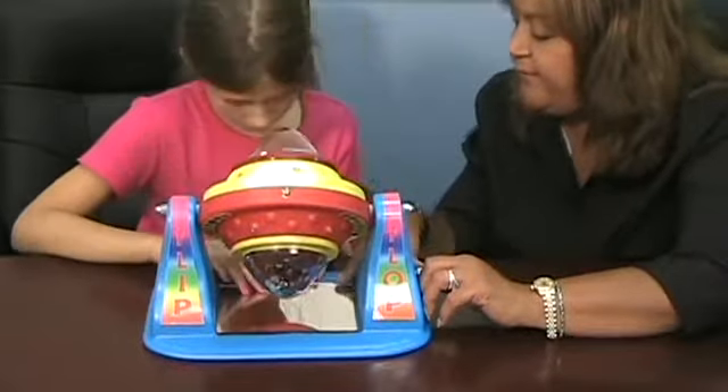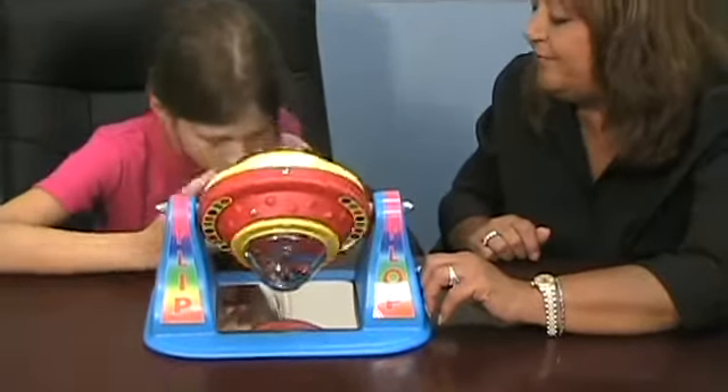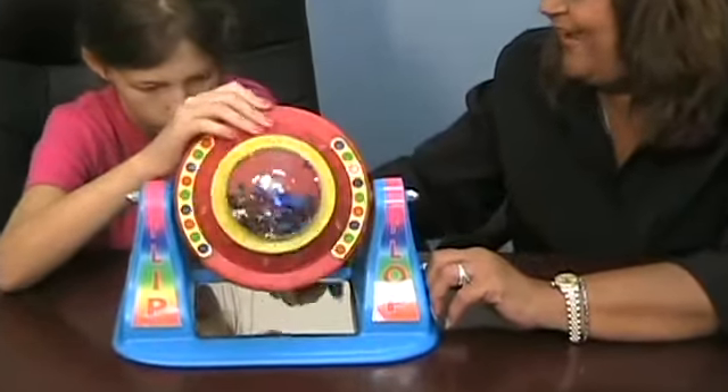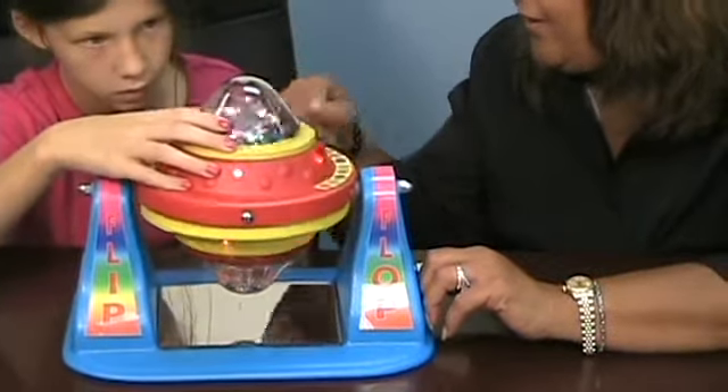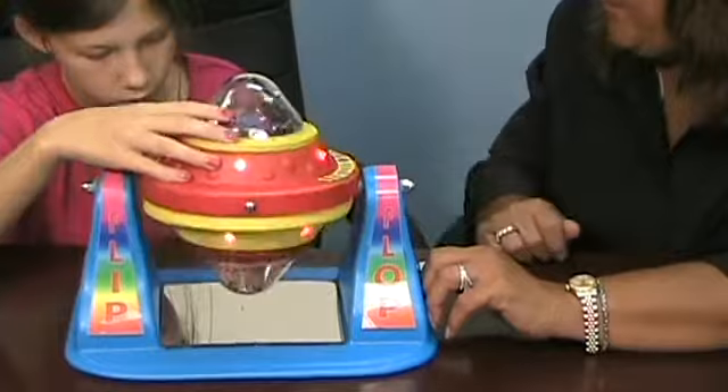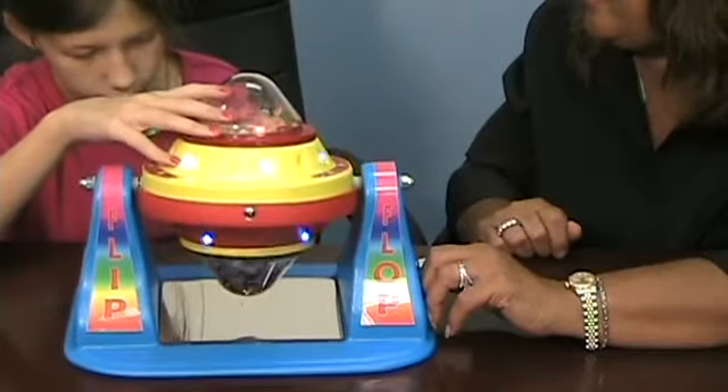And then look down here. What's happening down at the bottom? There's a mirror for you to see. Yeah, and you can see your hand and you can see the dome, right? When you look up here at the top, you can also see what's happening at the bottom.